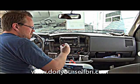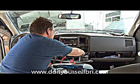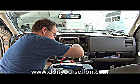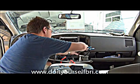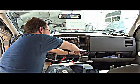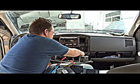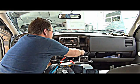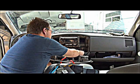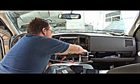We're going to use a T-tap to tap onto these wires so we don't have to mess with the factory integrity of the electrical system. It's important to use the proper size T-tap for the wire you're tapping onto — these wires are 18-gauge, so I'm using an 18-gauge red T-tap. If you had a bigger wire like a 16-gauge, you'd want to use a blue one.